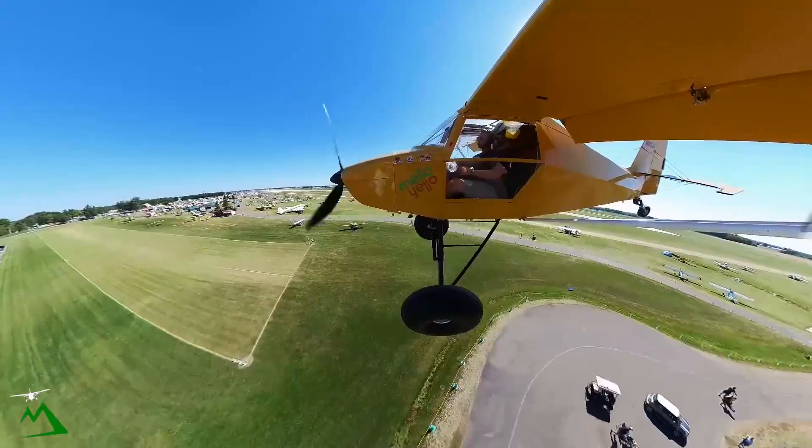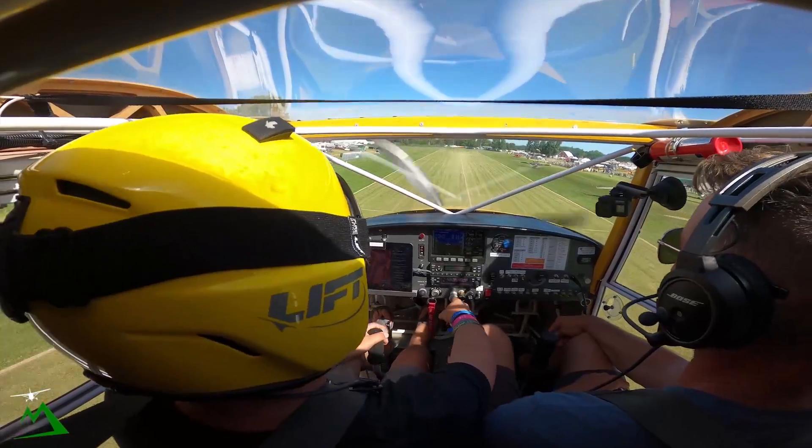We'll slow to 45, get down — we're going to float a bit, it's windy and breezy today.